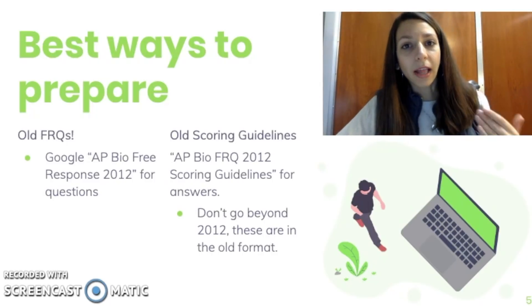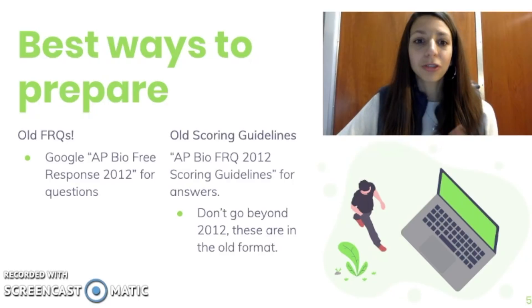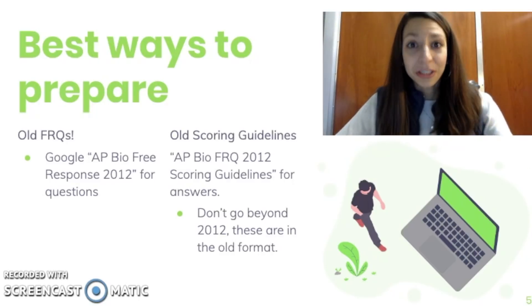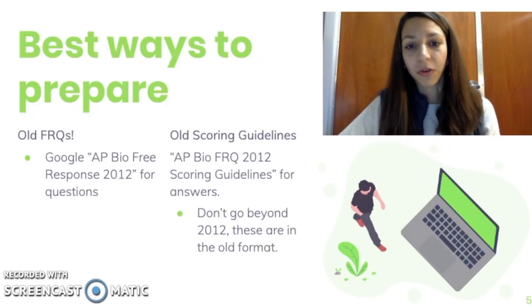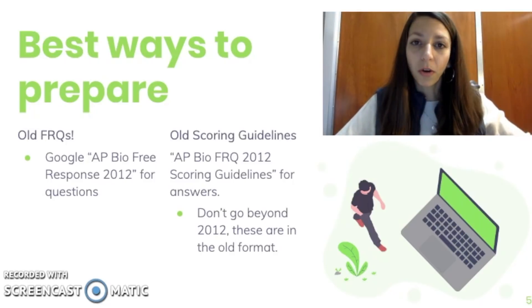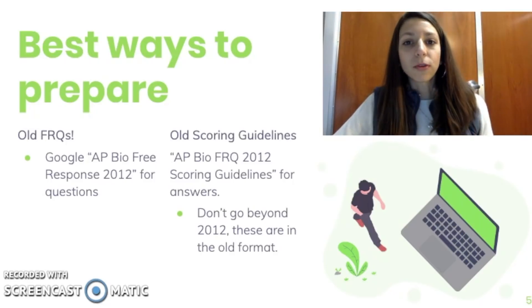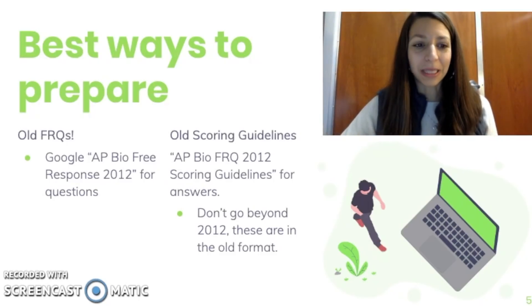You can also find the old scoring guidelines, which are the answer keys for the AP Biology FRQs. What I really recommend for my students is to look for these old FRQs, actually take them, do them, and then score themselves so they can see what the graders are looking for and where they would have scored their points. Don't go beyond 2012 into the old format, but it's really useful to practice them, score yourself, and see where you're making mistakes and where you could have earned points.